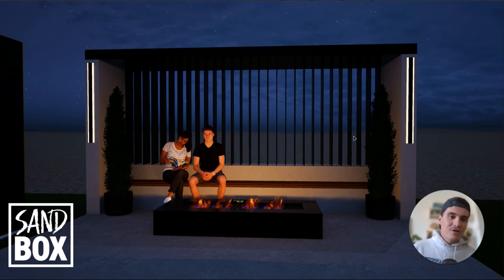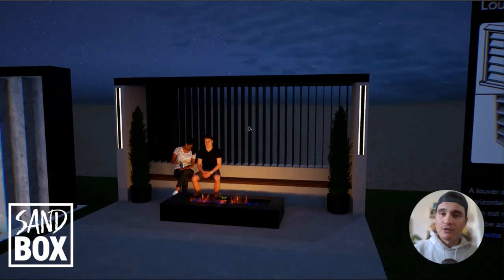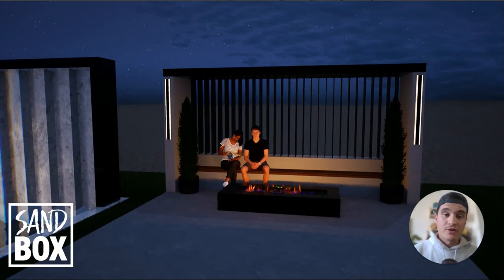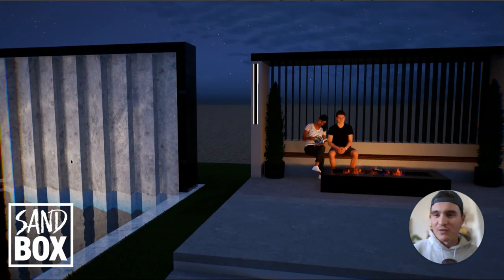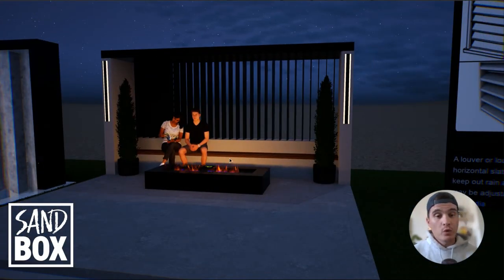I wanted to share this sandbox idea with you - it's a file I have ongoing until the file size gets too big and I have to start a new one. If you like seeing this kind of stuff, I'll show you more from this file and look at more design concepts. If you have any cool louver design ideas, share them with me and I'll reshare in my story so we can all collaborate - that's what's fun about the design community. Hope you guys have a good rest of 2023, and if I don't have another video up before then, happy New Year and God bless!